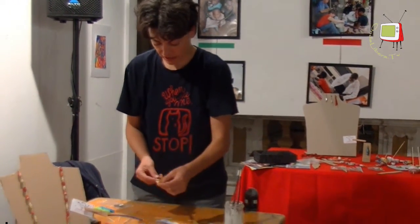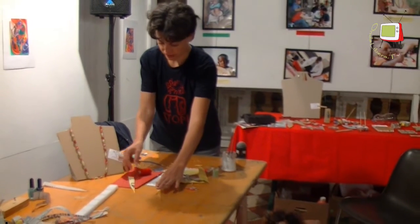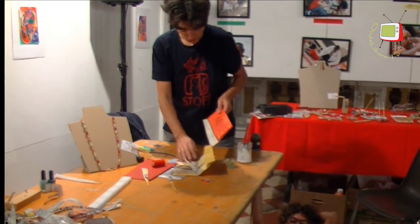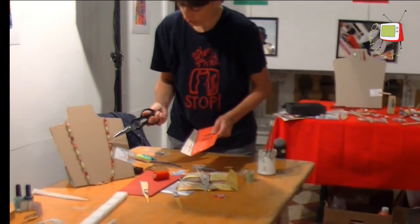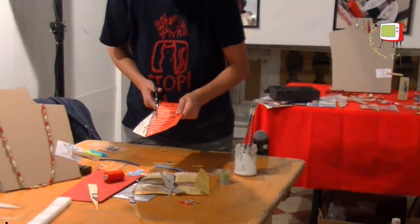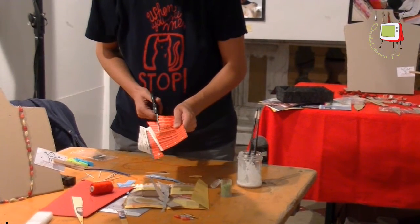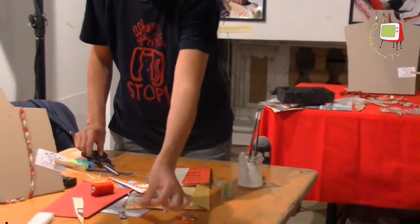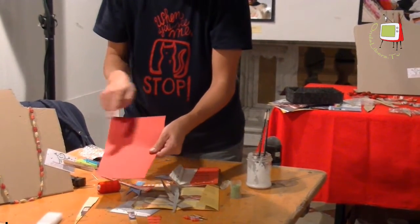We take these cards of various colors, cut them in a triangle. For example, this will be yellow. If we use this card, it will become this reddish color. Or in dark red, already a card of this color.